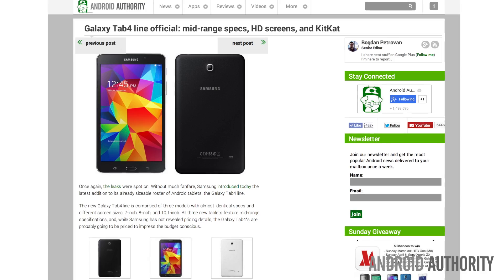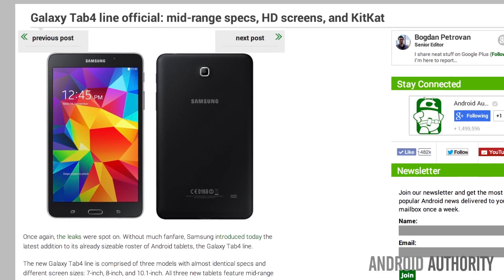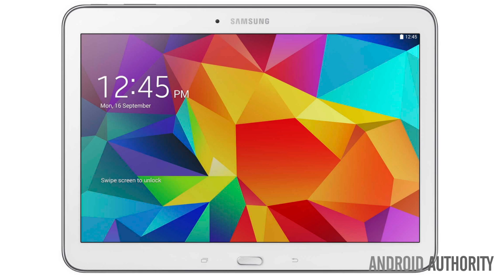This is good news for all you tablet lovers, because the reality is I use my tablet for almost everything, and when tablets become more affordable, that's a good thing for all of us. Without much fanfare, Samsung introduced last week the latest addition to its already sizable roster of Android tablets, the Galaxy Tab 4 line.